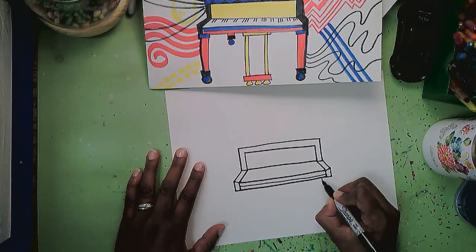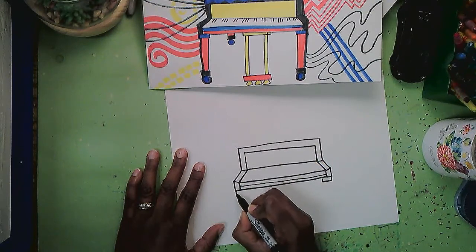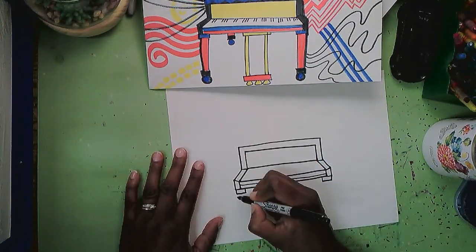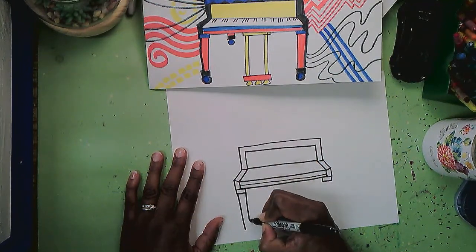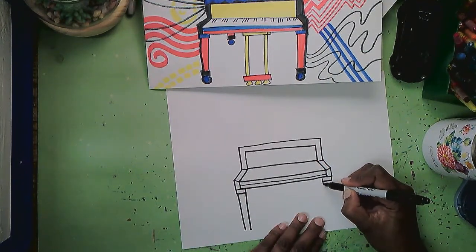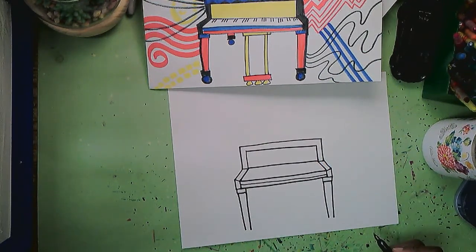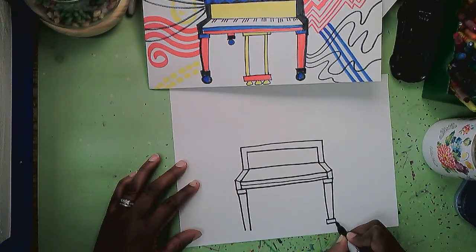Next I'm going to make a rectangle here at the end of that shape — it comes right under there. I'll try to make those about the same size, and then the legs come down. I'm going to make them come a little bit closer at the bottom than at the top, so the lines come straight down and go in just a little bit. Then I'll add another small rectangle at the bottom.